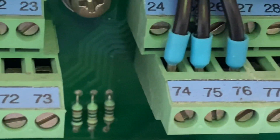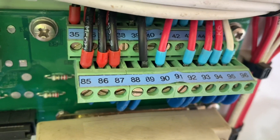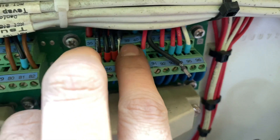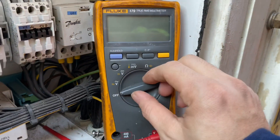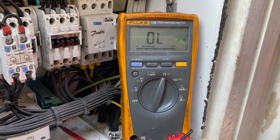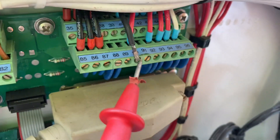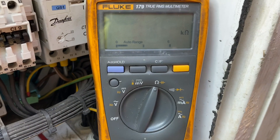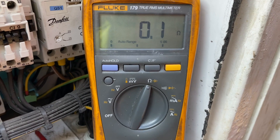Since this is a pressure switch, we need to check the continuity of the switch — whether it is open or closed. The discharge pressure on the controller showed only 5 bar. Having only 5 bar means the pressure switch should be closed. After checking, I found that the HPS was in the closed position, so it should be okay.